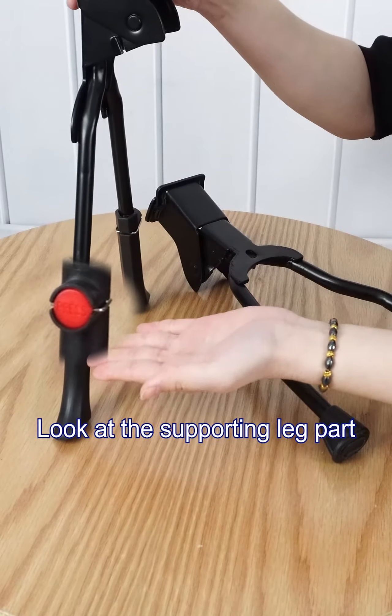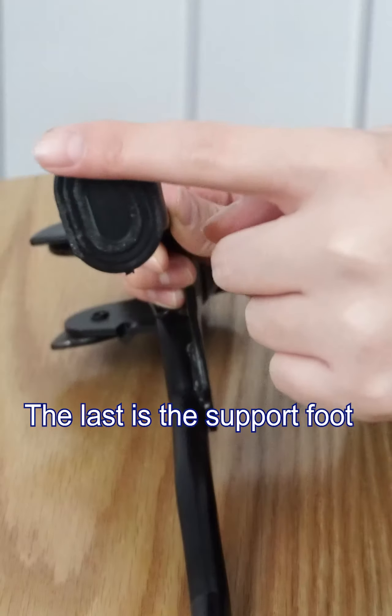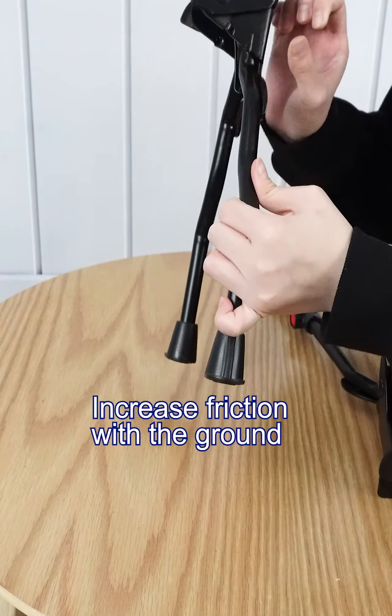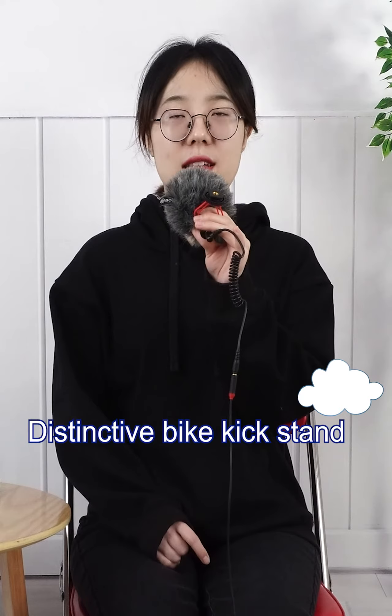Looking at the supporting leg part, this can be adjusted in height. The sporting foot features an anti-slip texture design that increases friction with the ground for a more stable, distinctive back kickstand.